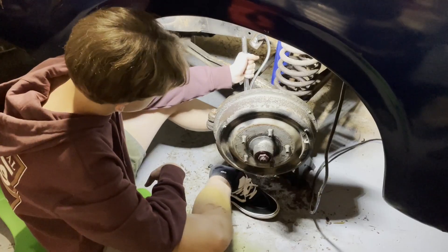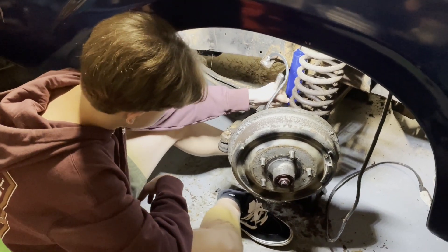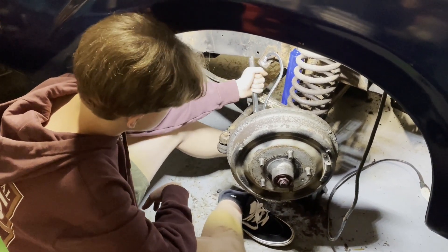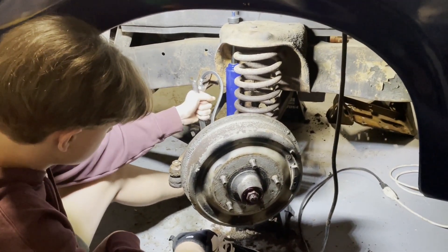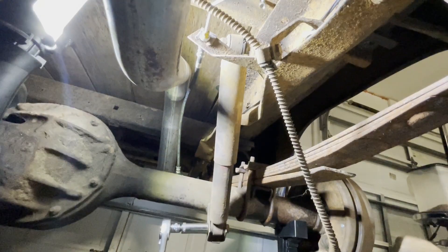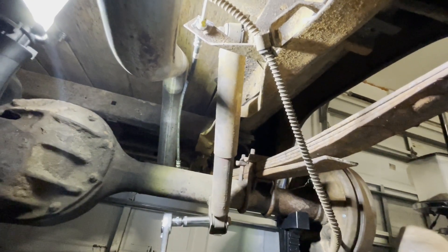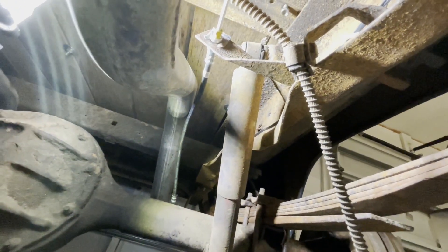Here's the second one, tightening up that bottom bolt. These things are a bit of a pain to get in anyway. That one's really close to done — just got to get that top one and we'll be all set. The front's done, now we're moving to the back.